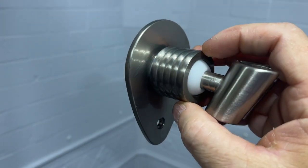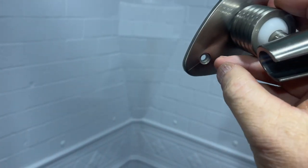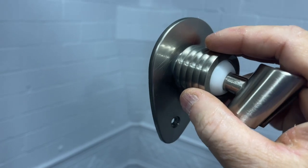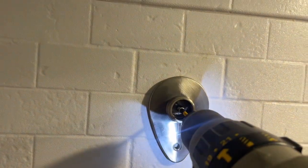To put the new wall plate on, you'll take this off — there's a hole for the first screw inside of there, and then there's a hole down here. I'm going to take this off and mount this new wall plate for the showerhead. I got one of the screws started — I just used an existing hole and screwed them in.